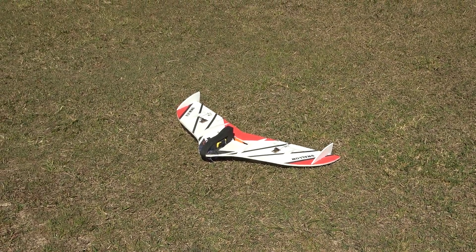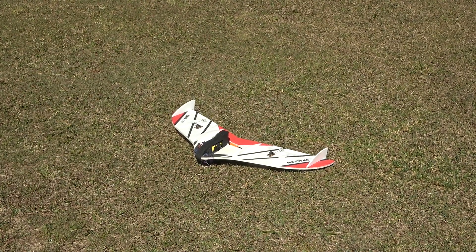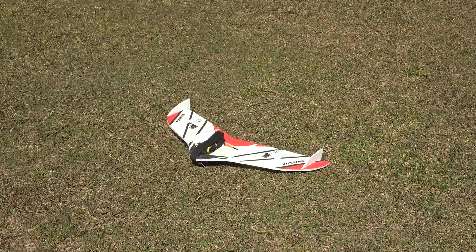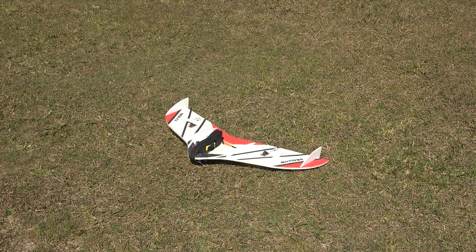Check this out. Another plane to show you. We call it a puffy wing. I laughed when Captain Muppet brought this - I said what's this? This ain't gonna fly, but surprisingly it does. So I'm gonna have a go today. Let's get in the sky.